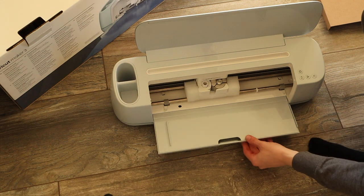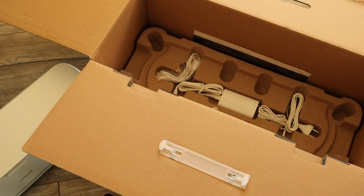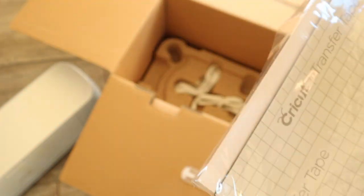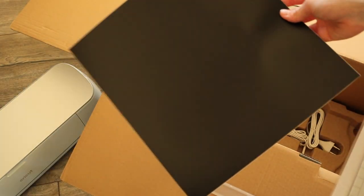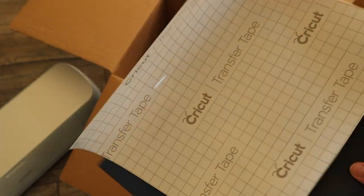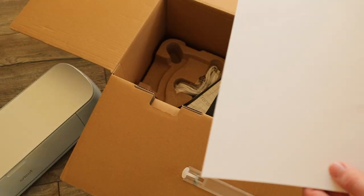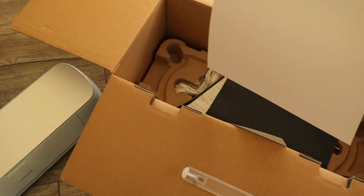So let's put this aside and have a look at the rest. We have the power cords, and this is actually one sheet of smart vinyl removable in black. And we have Cricut transfer tape, and more black. And this is smart paper sticker cardstock. But we have more vinyl, so let's open the other box.